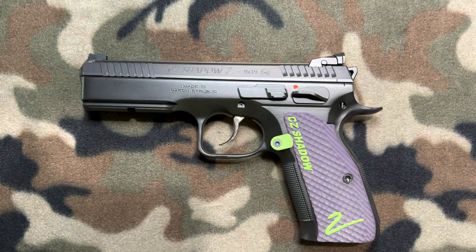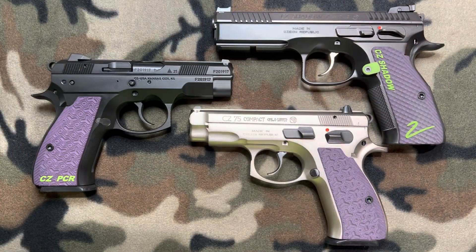What do you think about all these grips? Put it down below in the comments section. Here's the family photo of all three of these guns with their new grips. I think they look awesome — what do you think? Until next time, Skeeter out.